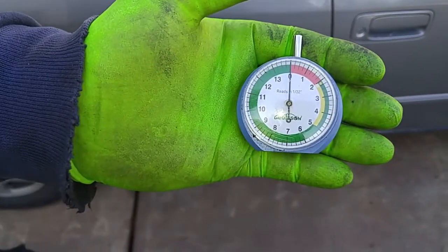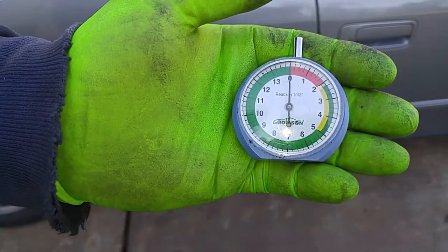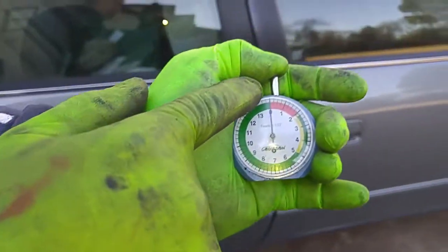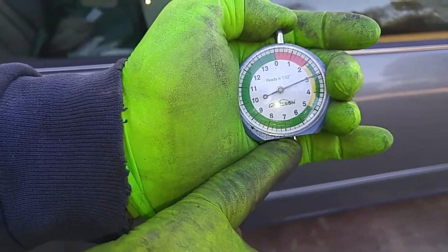This is a nifty little tool that I use for measuring the depth of tires, that I purchased online for around 10 bucks. I found this to be a very easy way to accurately determine the tread depth of my tires very quickly. It measures by 1/32nd of an inch.